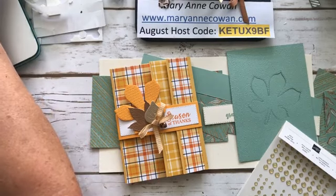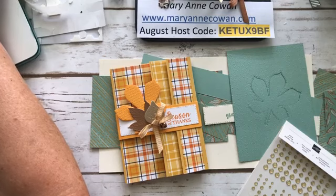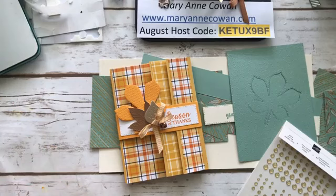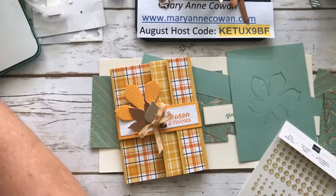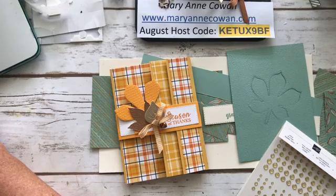Hi everyone, Mary Ann Cowan here from Pioneery Papercrafts. I'm just trying to get my computer to cooperate — it's being weird today. Just give me a second and you can look at the sneak peek of the card we're making today. I actually made the card ahead of time so that I would know how to make it properly — you know me, I don't usually do that.